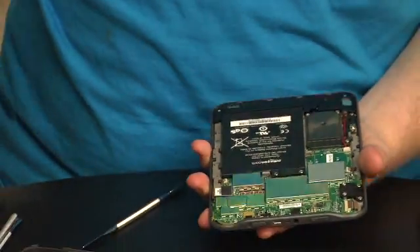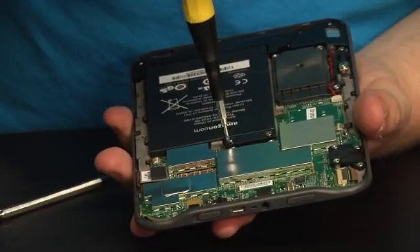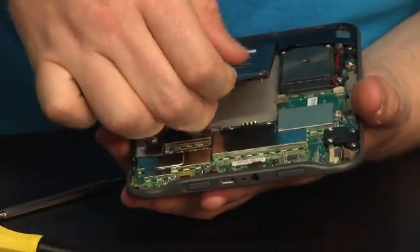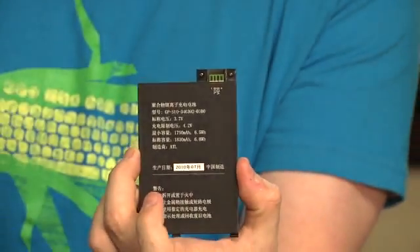First thing I'm going to do is take off the battery, because we don't want to electrocute me. Or at least I don't want to electrocute you — you guys might find that entertaining. So here's the battery: it is a 3.7 volt, 1750 milliamp hour lithium polymer. And it has a whole bunch of stuff written in Chinese on the other side.